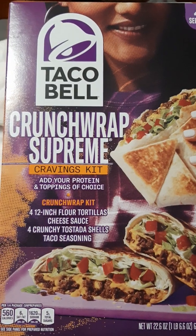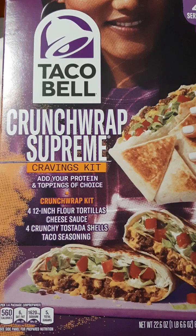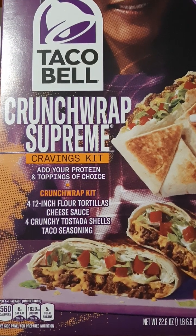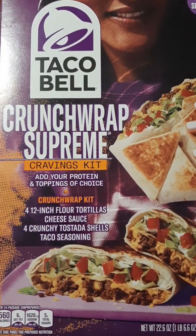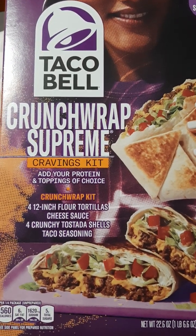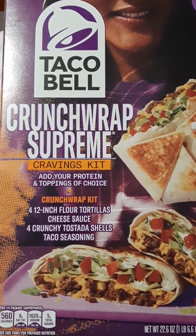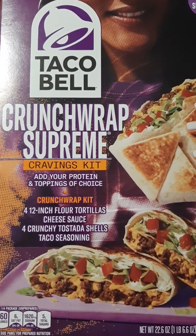My only complaint is that it's only available at Walmart. Hopefully Taco Bell will start releasing these in more stores — I did see in my grocery store that they'd released more Taco Bell products that had previously been Walmart-exclusive. So hopefully one day they'll release the Crunchwrap Supreme Cravings Kit in more stores, and then I'll be buying it more often since I don't go to Walmart a lot. Well worth buying — thank you for watching, bye!